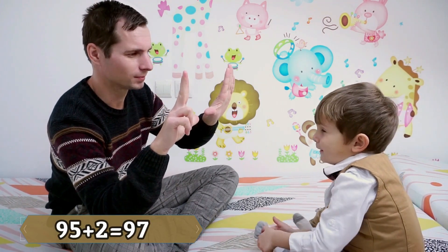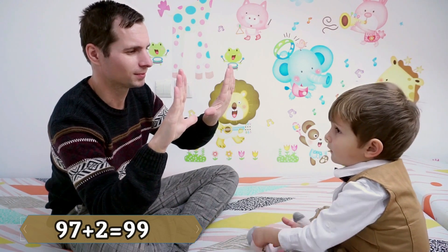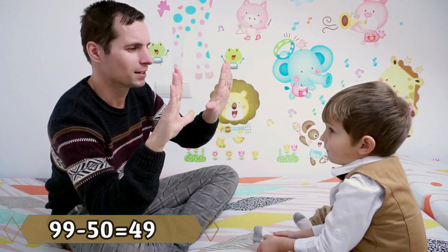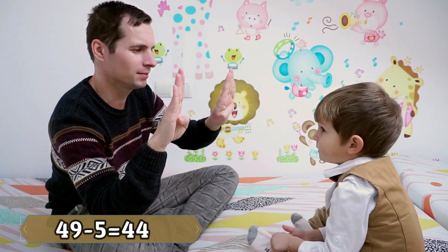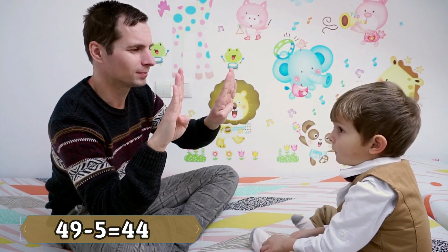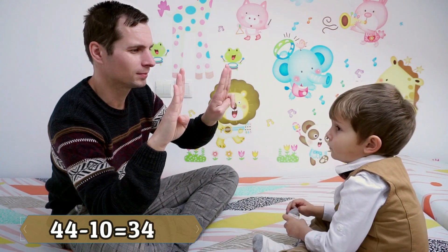Plus two! Ninety-seven! Plus two! Ninety-nine! Minus fifty! Ninety-nine! Minus five! Forty-four! Minus ten! Thirty-four!